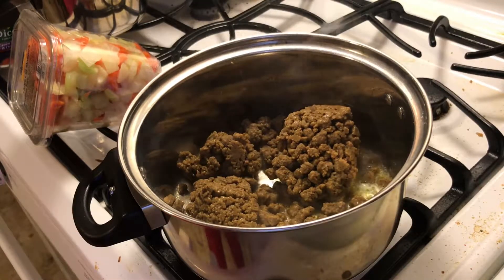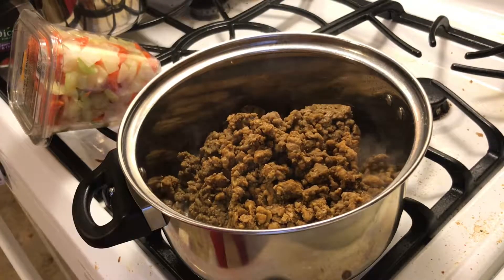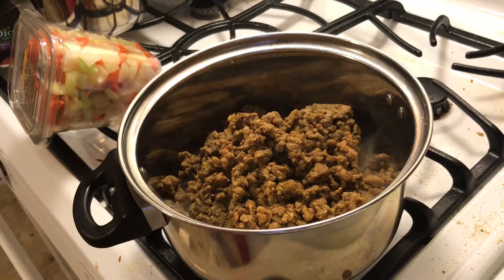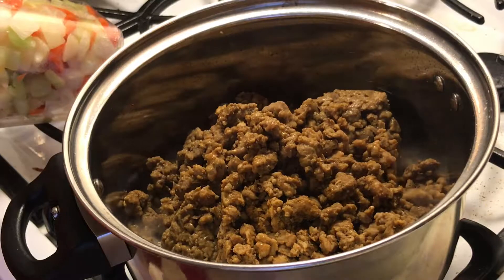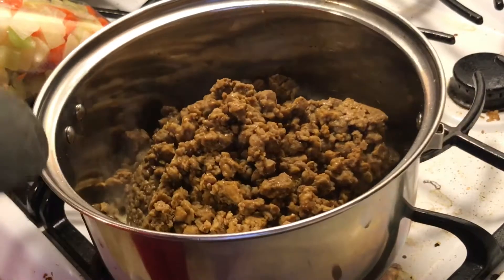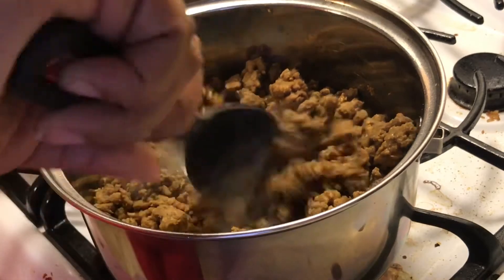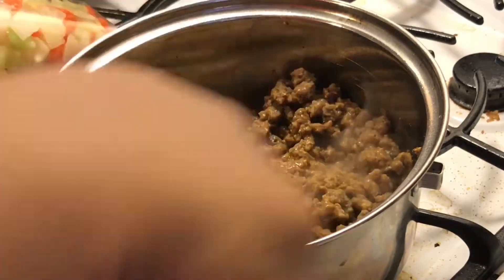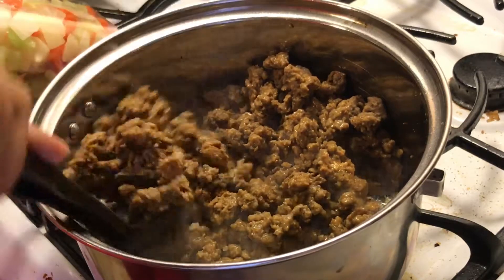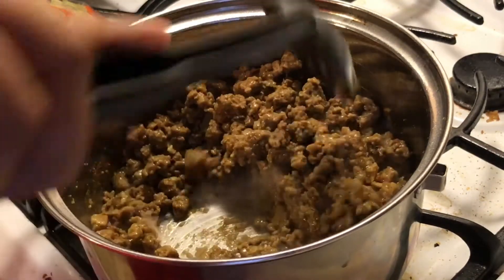I'm just going to dump these out in here. Hey y'all, I messed up — I was using this little pot but it's not working. I'm using it just to get the frost off of the Beyond Meat because it's frozen.